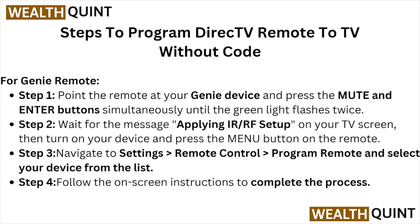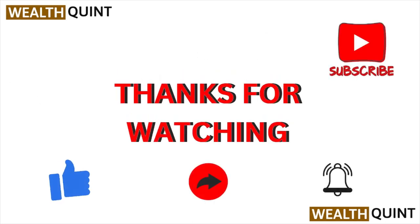I hope you liked this particular video. Please do subscribe to the YouTube channel. Thank you, bye.